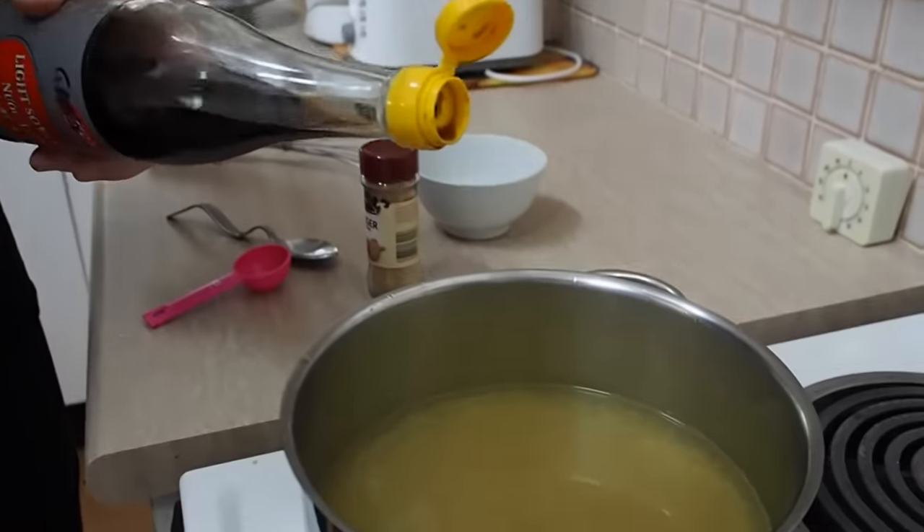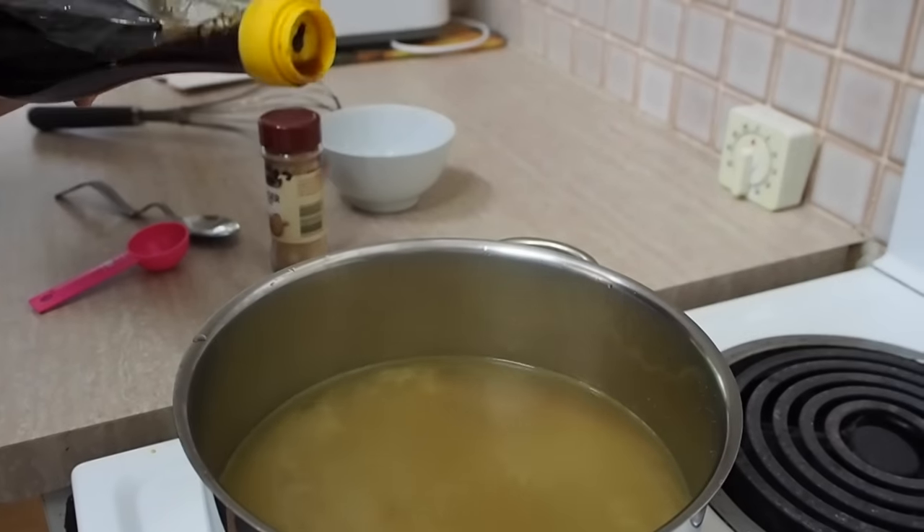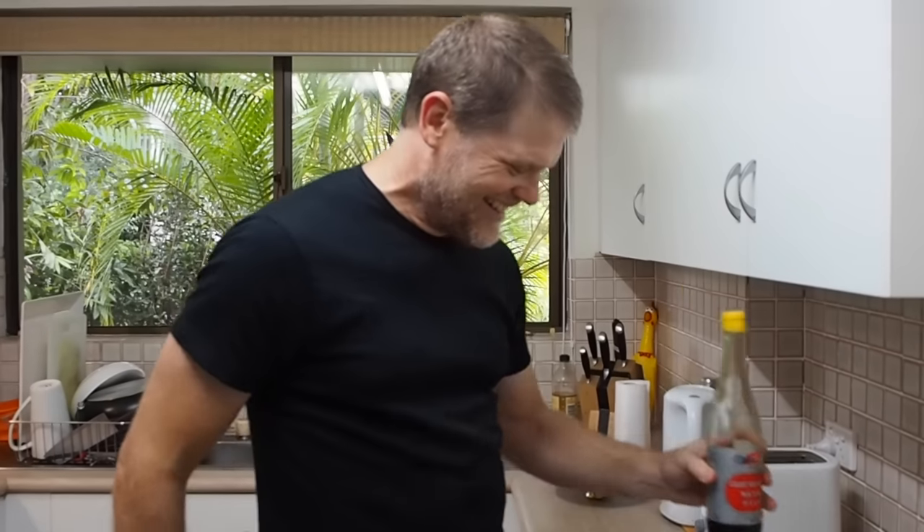If it wasn't salty enough, go ahead and add either a dash of salt or a dash of soy sauce. I'll just add a dash in so you can see me do it — a lot of you like seeing me do this. That'll do, because it was already salty enough. You didn't have to do that, I just did.